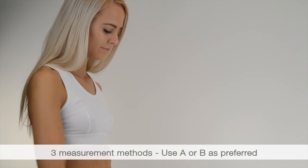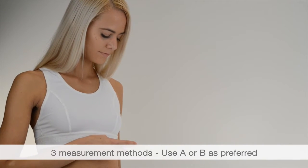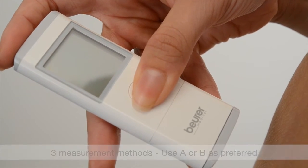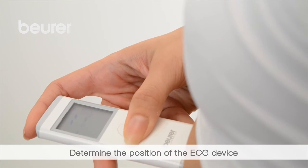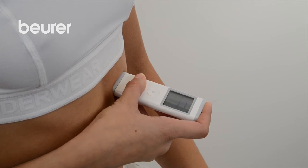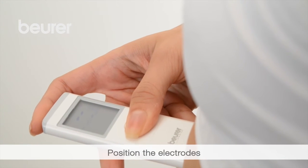There are three measurement methods. For method A, place your right index finger on the upper electrodes and hold the device vertically in your hand. Position the device in front of your armpit, downwards up to approximately 10 cm above the lowest rib on the left side. Then position the lower electrode and lightly press it against your chest until you hear or feel a click.